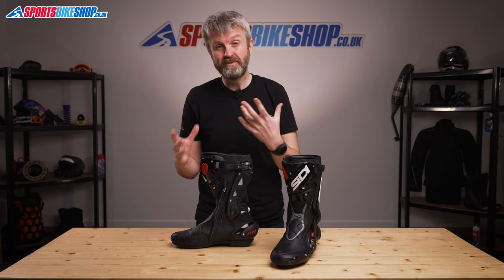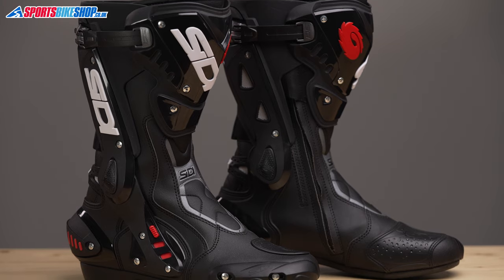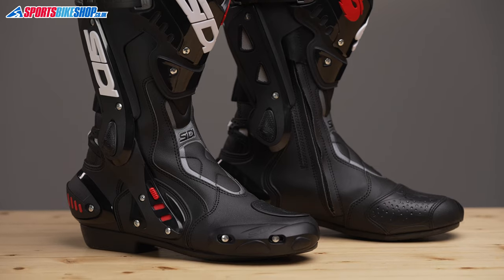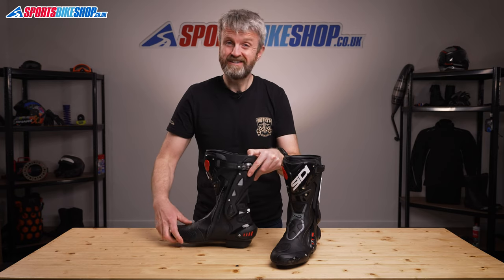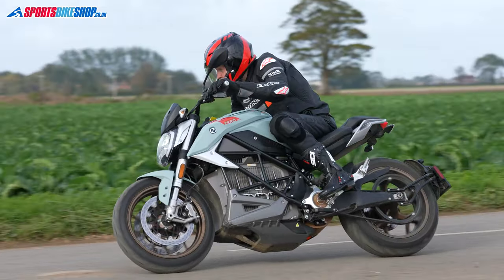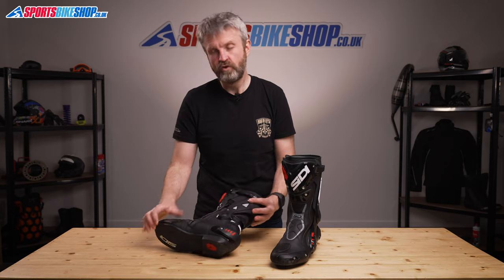The soles for these boots are very stiff and protective, as a good sports boot should be. That stiffness of the sole contributes to an impressive CE rating. The STs are top-rated in all four categories: they're rated level two for height, and also for resistance to abrasions, cuts, and crushing forces — the sort you get with the bike landing on your foot.